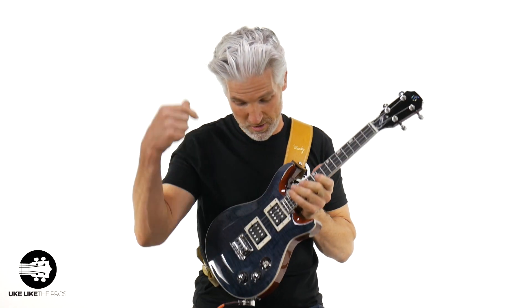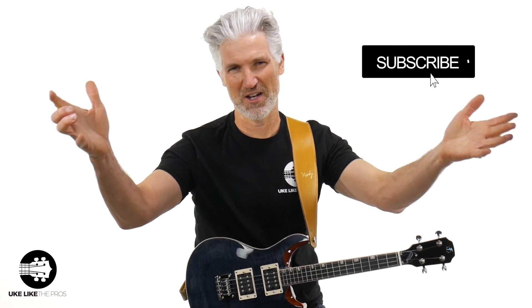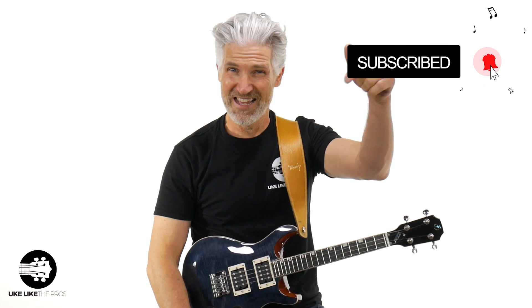I don't even know if I'm supposed to have these, but I got them. And I'm doing this video right here because I want to show you what's cooking here with Flight. If you're new to this channel, make sure to subscribe, turn on the bell notification, and then sign up below because we give away a ukulele every single month. All you got to do is subscribe and click that link below and sign up.